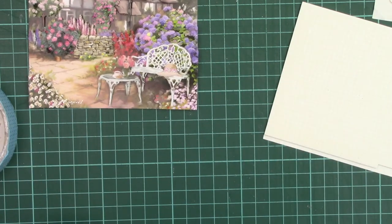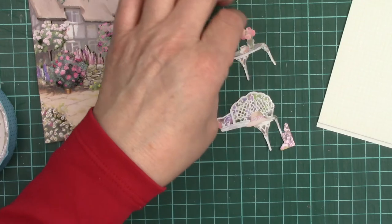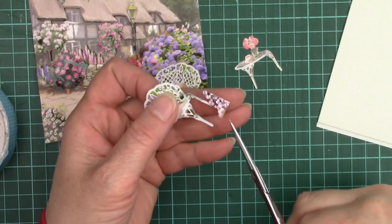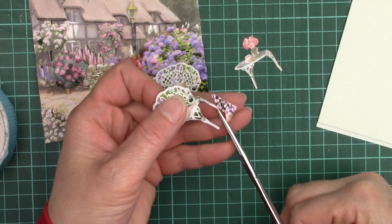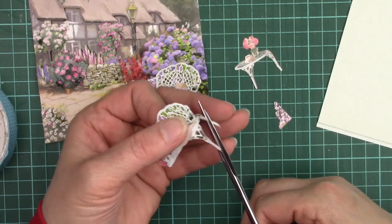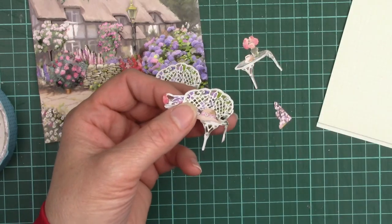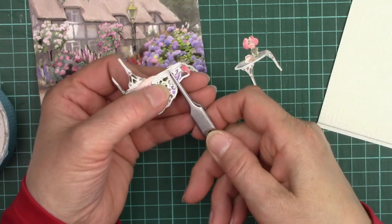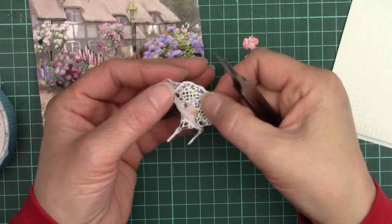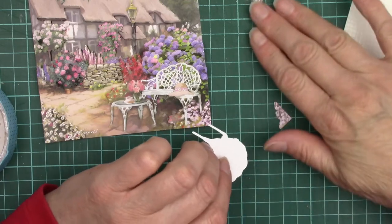So now we want layer 7. Layer 7 comes as two parts and we're going to start with the chair. The table goes over the edge of the chair here, so we start with the chair. I'm going to cut off the flowers — the reason is I can lift the flowers above the chair leg better like that. This is the arm of the chair and it would come forwards, so I'm going to place the tweezers on there and give it a fold — that's too much of a fold but it will flatten down when I put it on, and I can decide then how much lift I want.